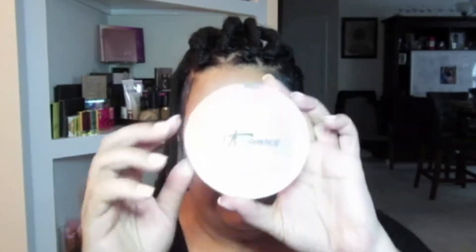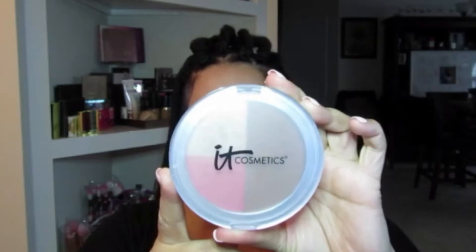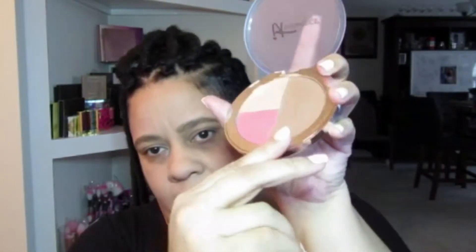Alright, they look like at least cousins. Next we're going to do some contouring with the It Cosmetics Live Love Laugh Vitality Face Disc. I'm going to use this darker color here, and this is not an It Cosmetics brush — this is the e.l.f. contouring brush. Love this brush.